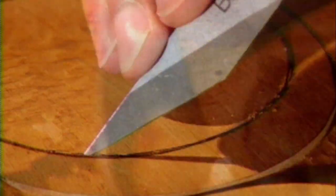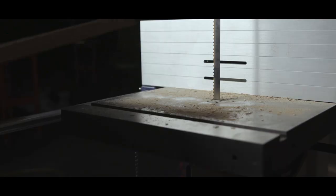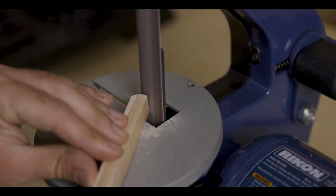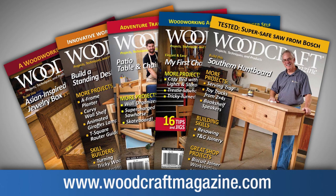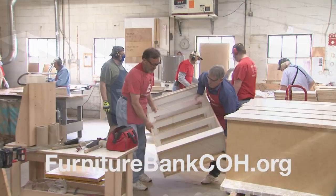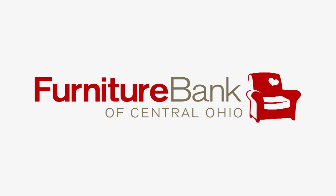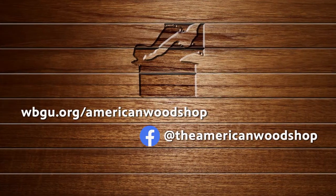Woodcraft. Since 1928. Providing traditional and modern woodworking tools and supplies to generations of craftsmen. Woodcraft, helping you make wood work. Pro Tools, for tool pros. Rikon Tools. Woodcraft Magazine — projects, plans, and web links designed to help you make wood work. PS Wood, home of Timberwolf Swedish silicon steel bandsaw blades and super sharp scroll saw blades. A bed to sleep on, a table to share meals, a house that feels like a home — the Furniture Bank of Central Ohio, providing furniture to neighbors in need. For more information and free episodes 24/7, check us out online and like us on Facebook.